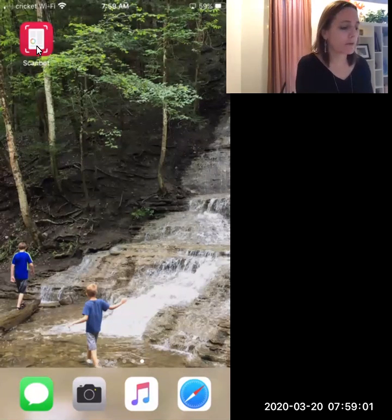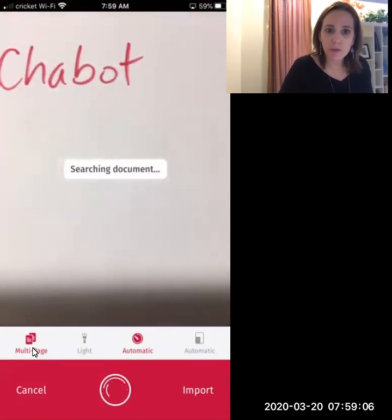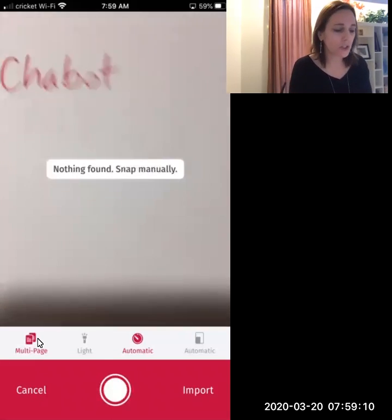So if I go to ScanBot and open it up, the main thing here is I want to select multi-page. So I make sure that multi-page is selected.